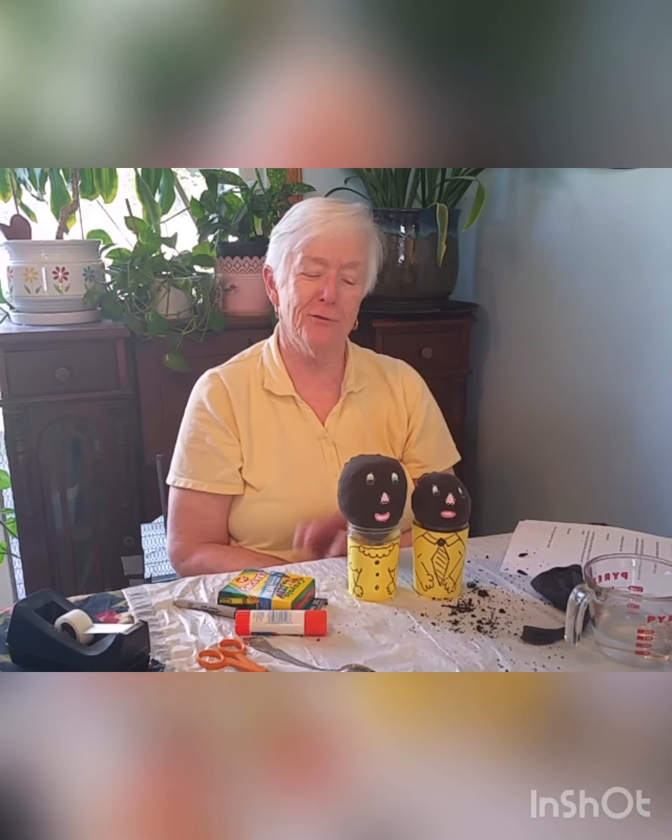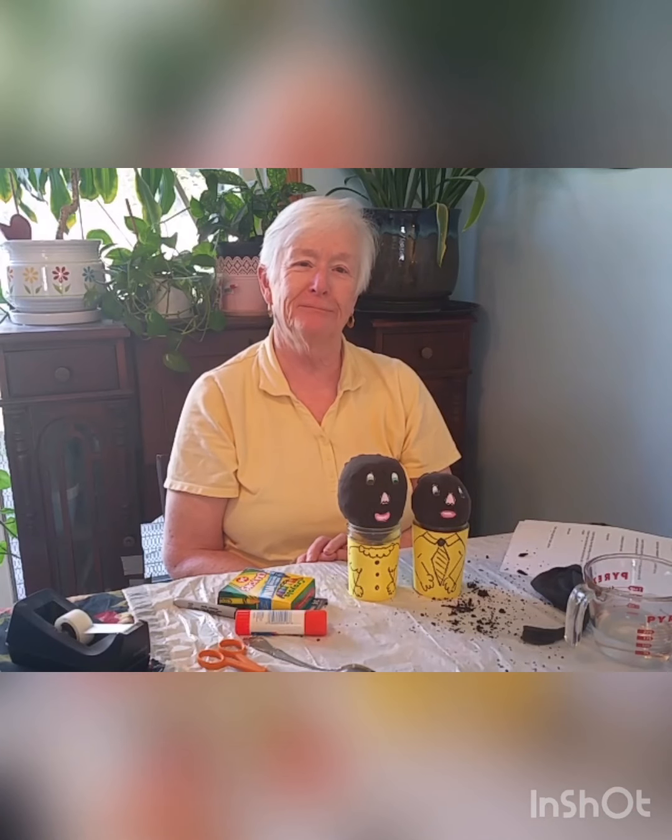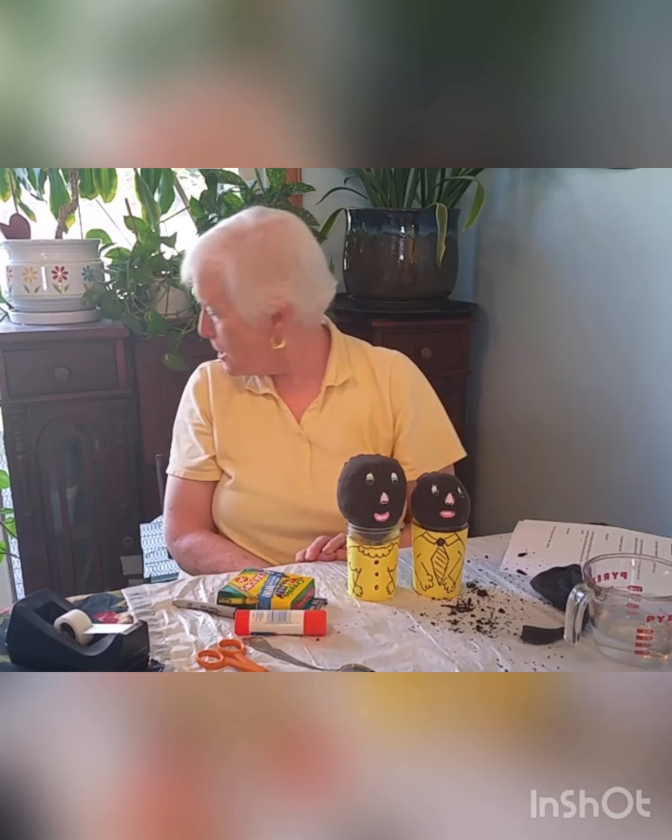Mr. A thought the grassy head looks better this way. The end.